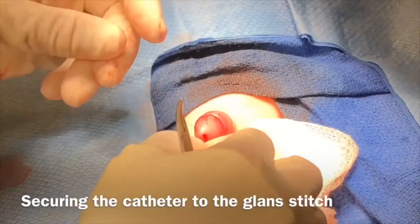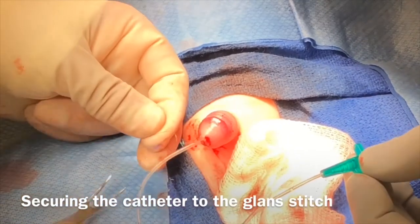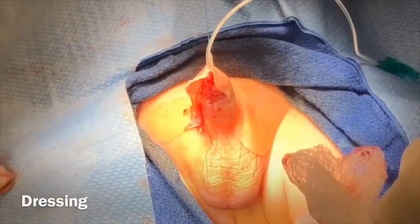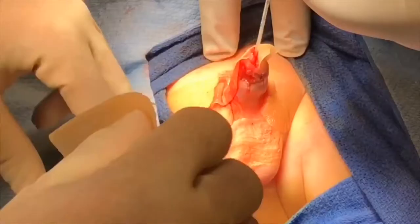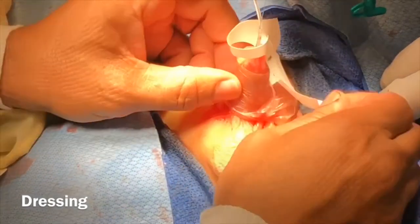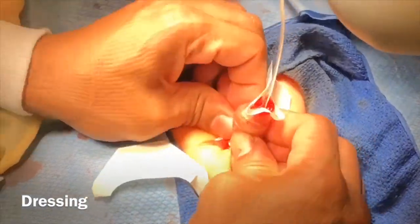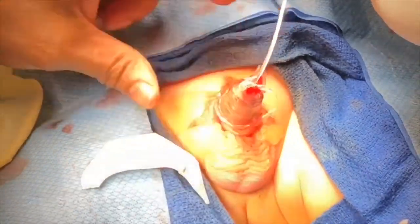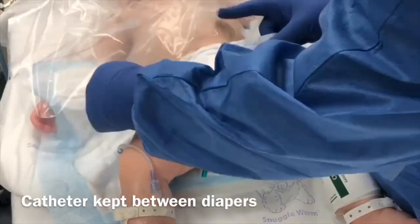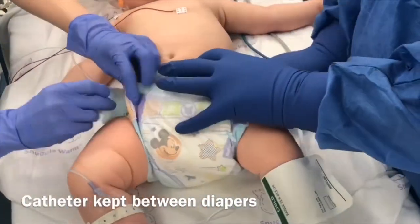It is very important to apply the dressing in an appropriate compressive fashion. The 5-French feeding tube is secured to the glans suture, and a compression DuoDerm dressing is applied for hemostasis, reinforced by Tegaderm. The catheter and the dressing will be left for five to seven days, with the catheter in the form of feeding tube draining into a double diaper.